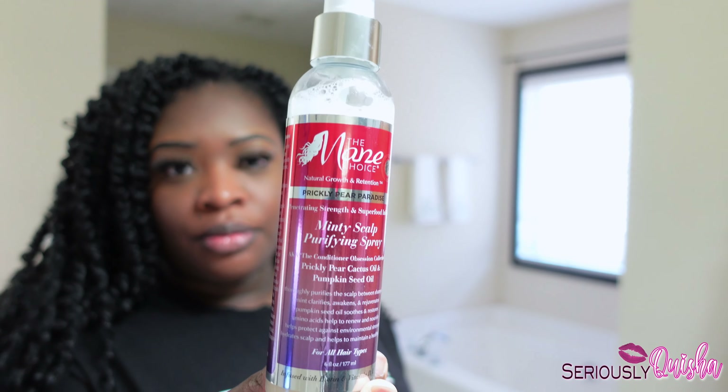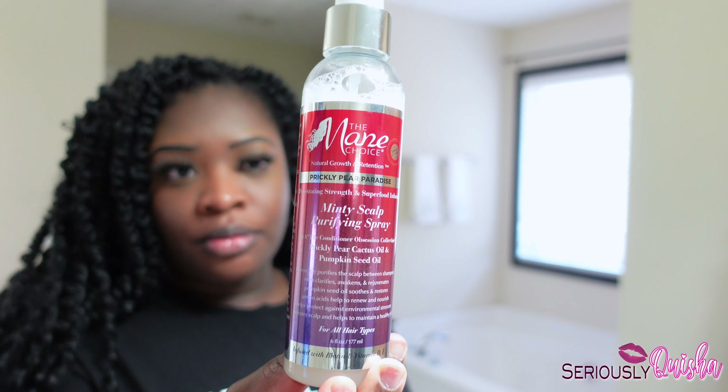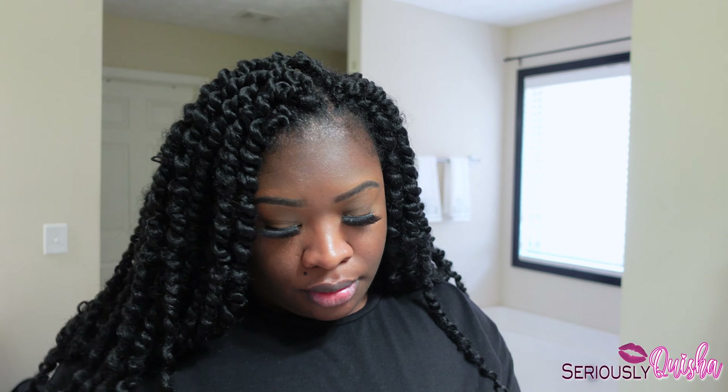This braid — they have prickly pear cactus oil, pumpkin seed oil, and plenty more oils to keep your scalp clean and moisturized.